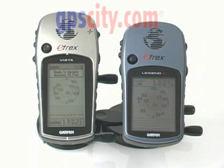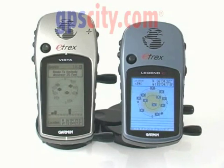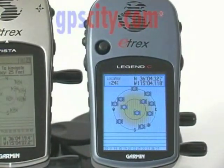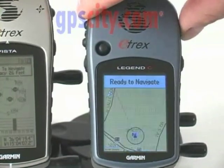Garmin introduces a new member to its eTREX line of popular handhelds, this one featuring a full color display. The eTREX C, or color, by Garmin is slightly smaller but with a slightly wider screen, features USB direct connect, and still has the popular click stick.